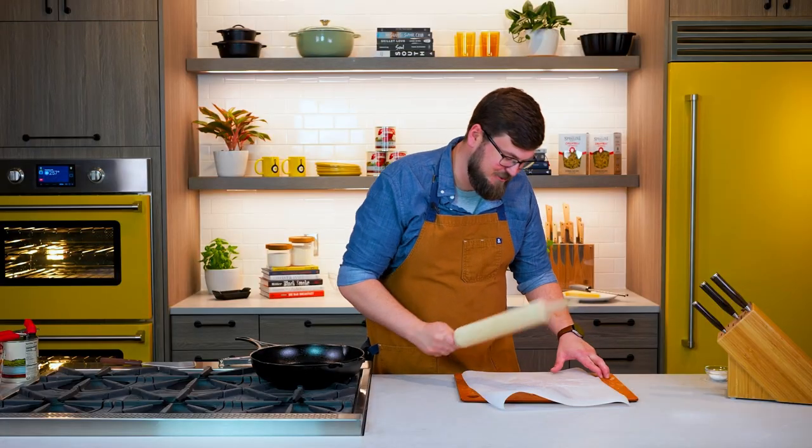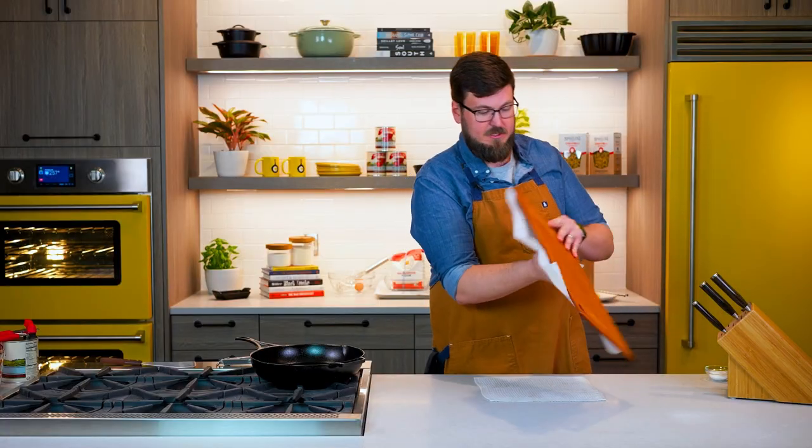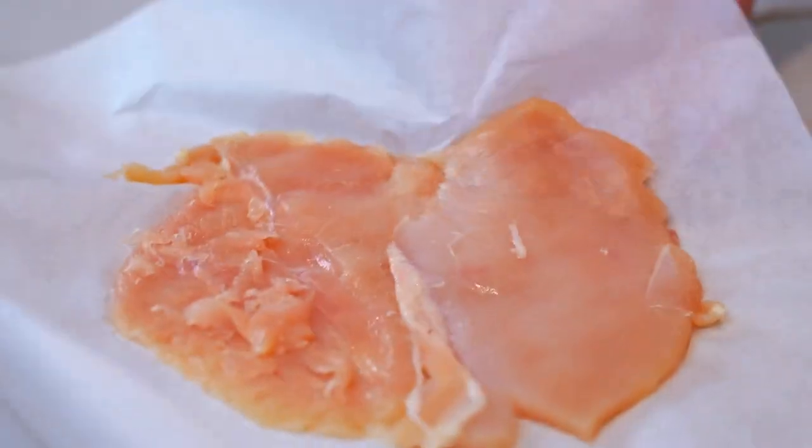It's also gonna tenderize the chicken. One of the reasons I like to use parchment paper for this is I can just turn that out and our chicken breast is ready for the next step.